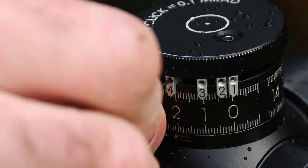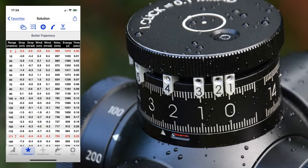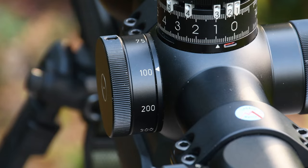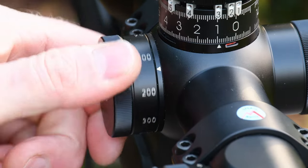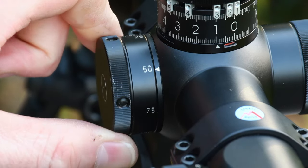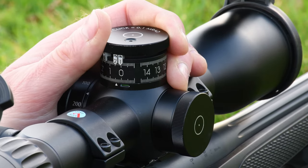Six long distance markers are supplied, and these slacken off with the smaller of the two Allen keys. It's possible to do initial setup on the extended distance markers using a calculated ballistic table, but I do think it's well worth testing them in the field on realistic targets in real conditions and making small incremental adjustments if any of them need a slight tweak.